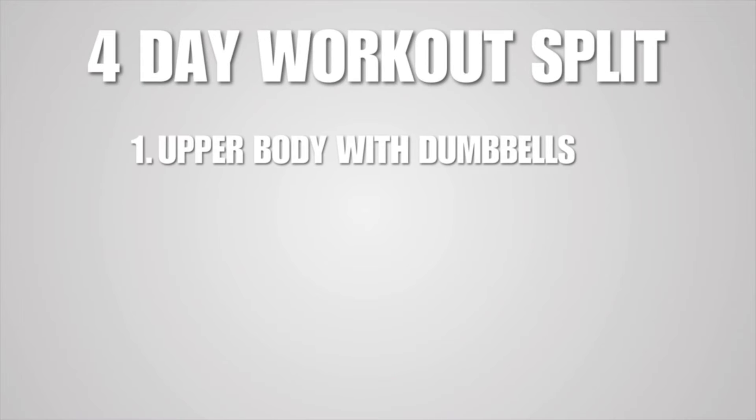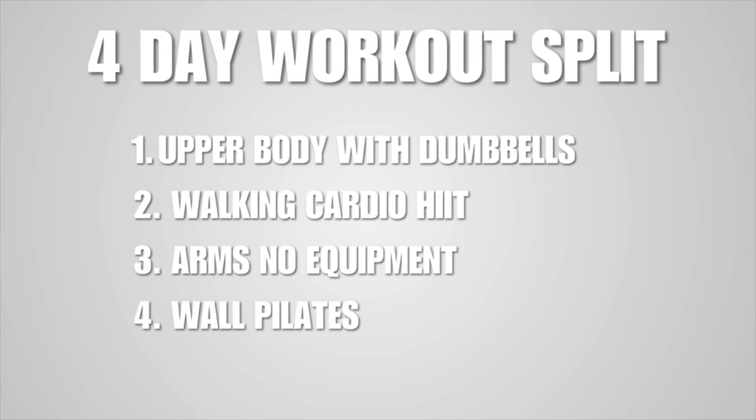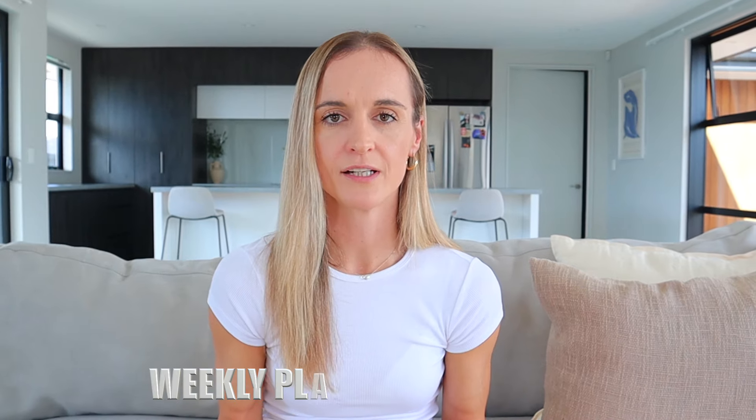Now you want to set a workout schedule for each of those days, and this is where people get confused. Let's say you want to tighten and tone your arms — you don't need to make every workout an arm-focused workout. One to two days per week of solely upper body is enough, then incorporate other types of workouts. Here is an example of a balanced four-day workout split: Day one, upper body with dumbbells; Day two, walking cardio workout; Day three, arm workout with no equipment; Day four, wall Pilates for beginners. To create your schedule, the best way to stay on track is to create a weekly playlist on YouTube. Find the workouts you like, add them to a new playlist, label it 'weekly workout' with the start date, and it's done. I do this every Sunday night so when Monday rolls around, I know exactly what I'm doing.